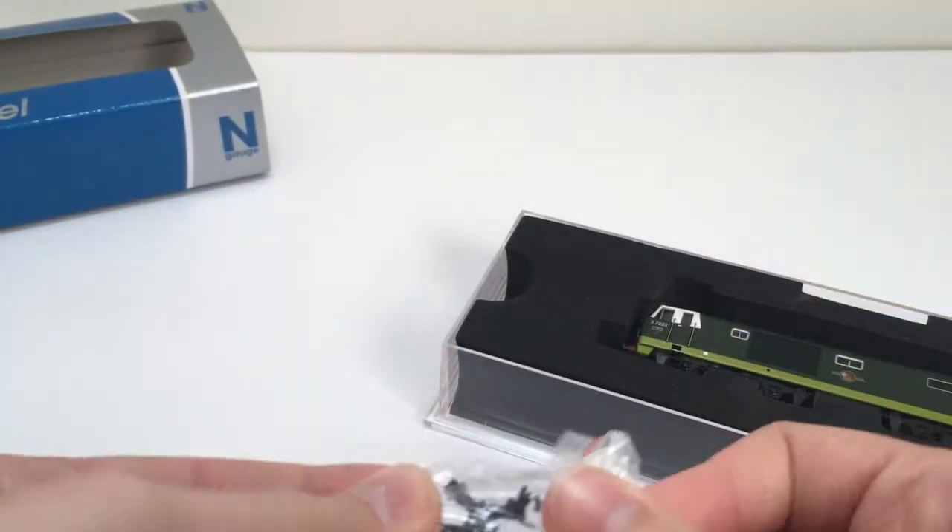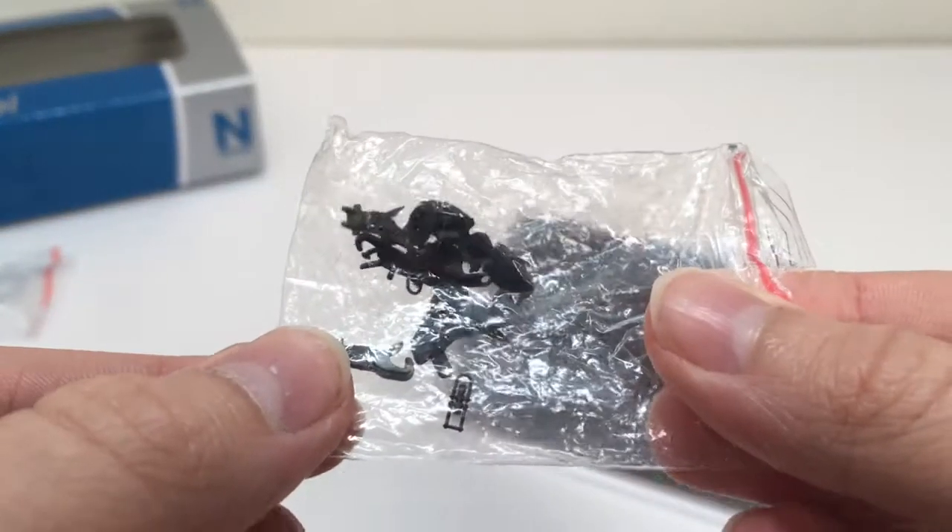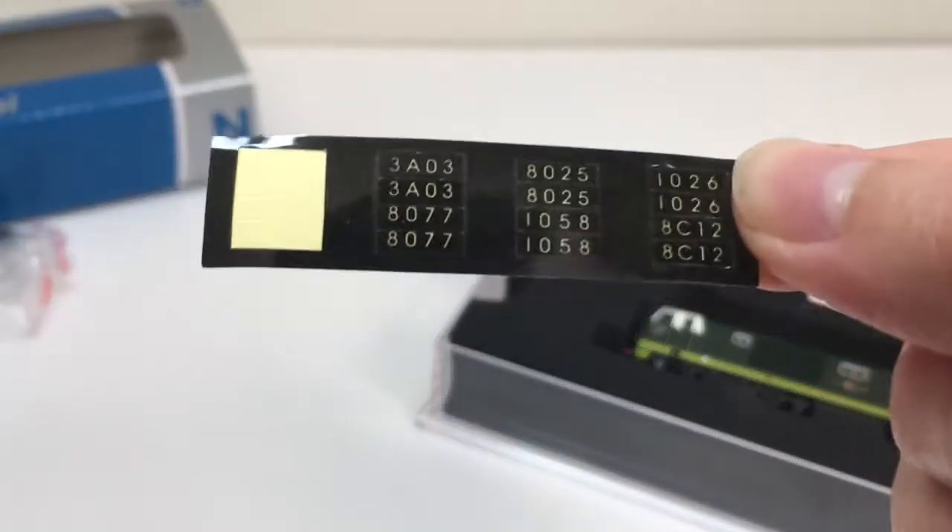The model also includes a sheet of route indicators and various other different accessory packs such as different couplings, a snow plow, and other buffer beam details as you can see in their bags. The route indicator sheet — we'll get to that in a second.